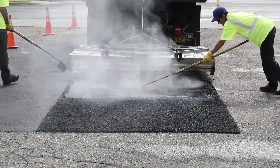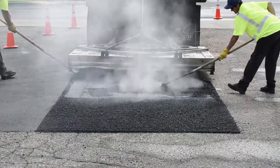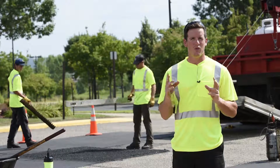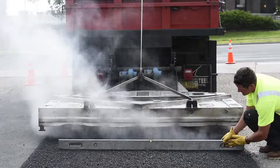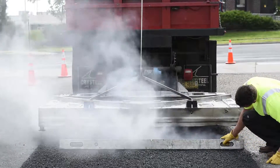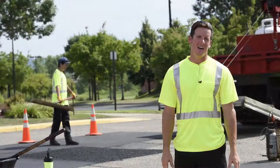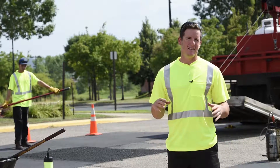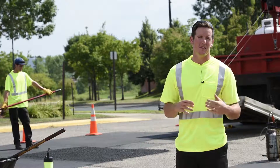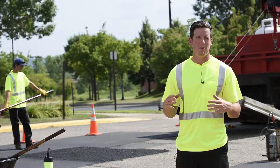We leave about three inches around the edge that we don't touch and let that cool so we have a thermal bond with the existing asphalt around it. The heater gets to about 1,400 degrees, and the asphalt itself will get anywhere between 315 and 325 degrees. In that process it takes about 10 minutes to heat and then another 10 minutes to work the repair and finish it.